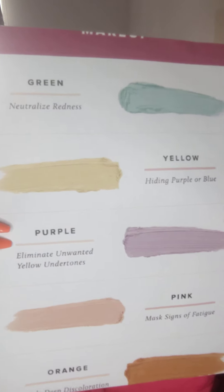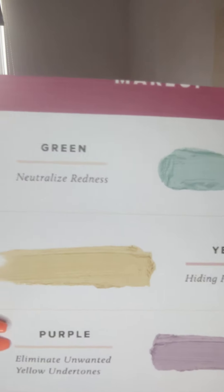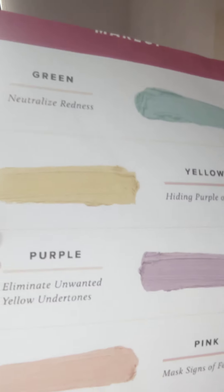And orange is for deep discolouration. A lot of these you could use on some of the same things — so if you've got more redness all over, you're going to use green, and you might use pink underneath your eyes. So it just depends. The colours are: green, yellow, purple, pink, and orange. I'll pop this guide in the chat so you can save it, print it out, or keep it on your phone.